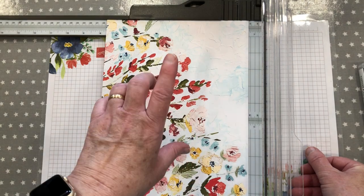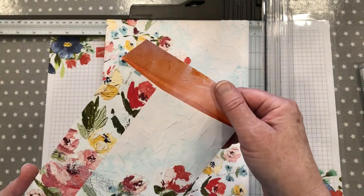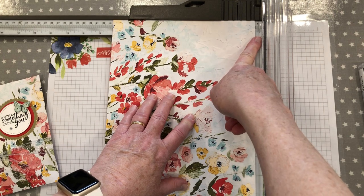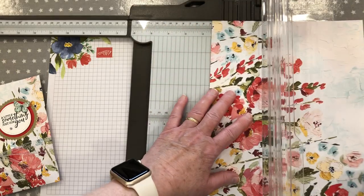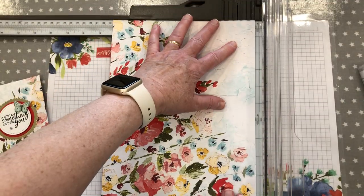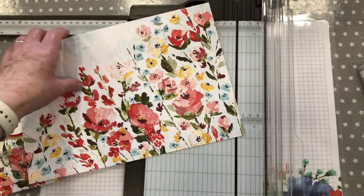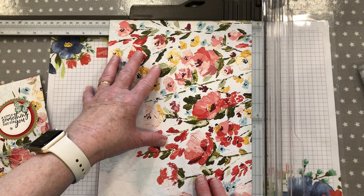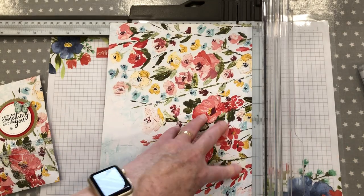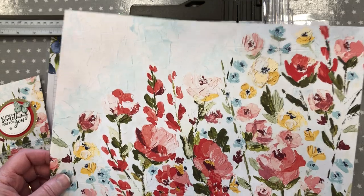Or if you're doing it in centimetres, you need a piece 30.5 by 21 centimetres, or 12 by 8 and a quarter inches. Now, scoring with the short side at the top — the piece you're going to use as your flap, the top one, is going to be scored at 1 inch. I've moved mine over to the right-hand side because it's easier for me, but you will need to turn your paper around to 1 inch. Score it at 1 inch, and then the second score is at 7 and a half inches. Be careful you don't over-score it because you will crack your DSP. So that's your two first score lines.